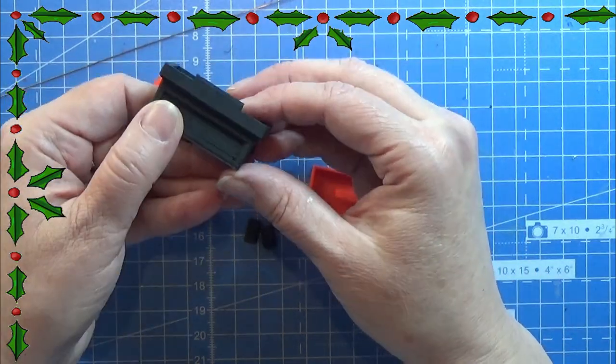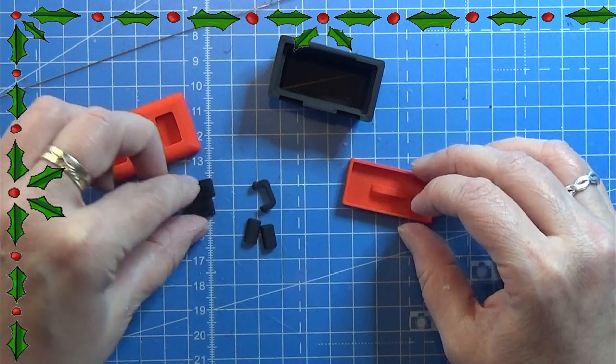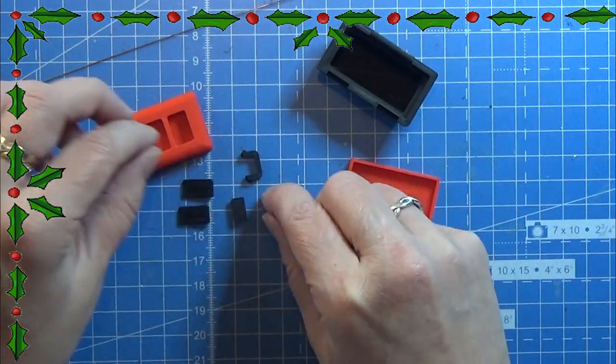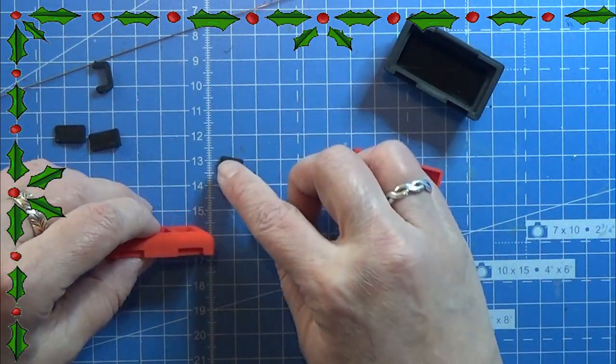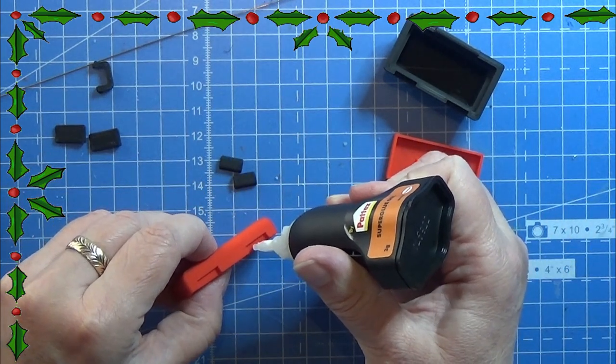Hello everyone and welcome! I have designed this little toolbox and printed the pieces on my FDM printer in black and red. If you don't have an FDM printer I am really sorry about the video today, but this is what we are going to do.